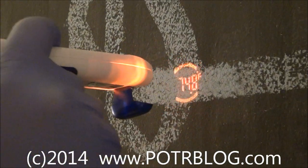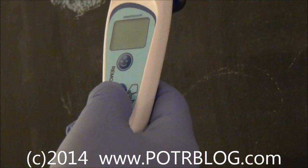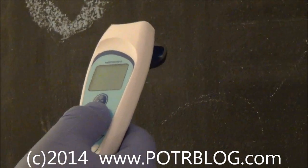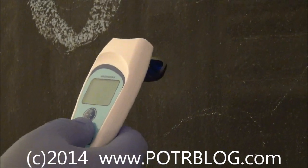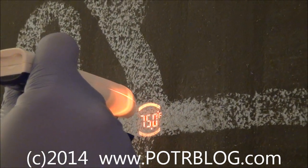Now you can instantly take thermal readings and go from person to person — that's what makes this a high-speed multi-person reader. Another drawback is you really can't take your own temperature with this unless you're looking in a mirror so you can make sure the line is focused directly on your head at the proper distance.